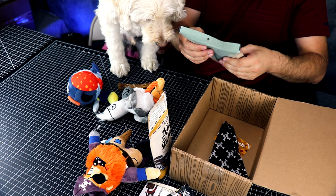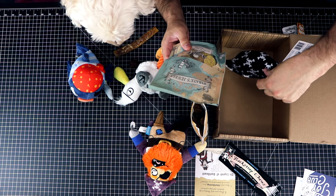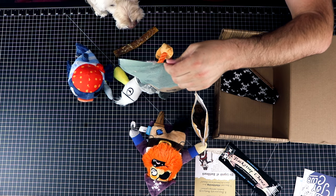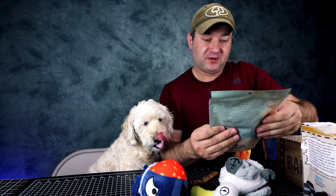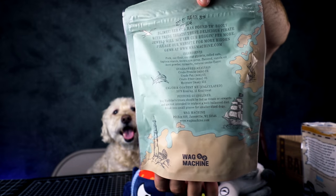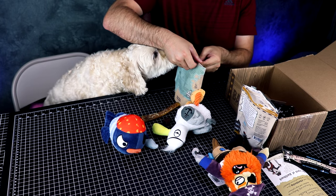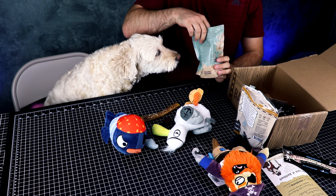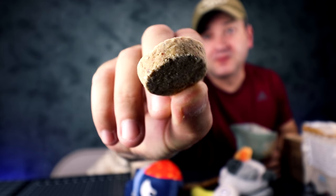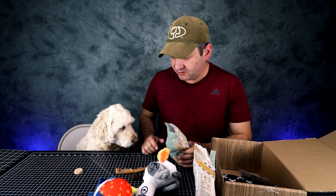Oh cool — there's actually an extra surprise inside. It's a dog bandana. Next one is Pirate's Jewels. It's a no corn, no wheat, no soy tender bites. Let's see if you like these. This is what they look like, up close. You like it? No? Okay.